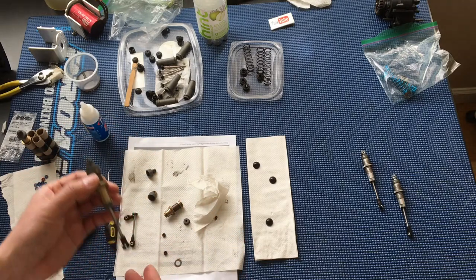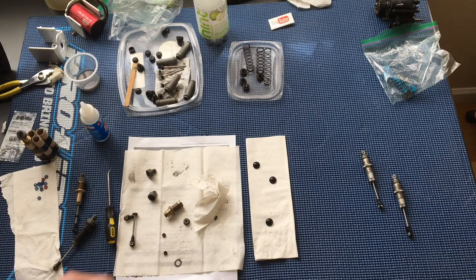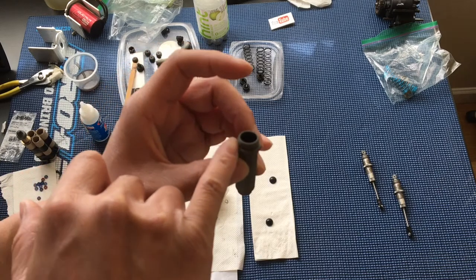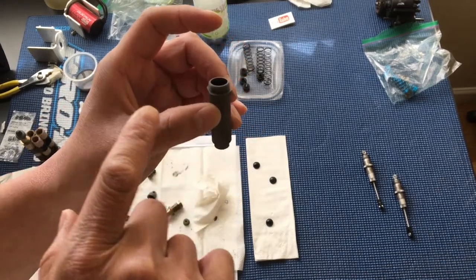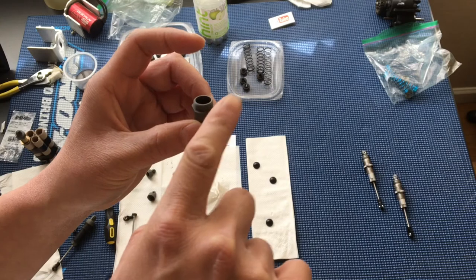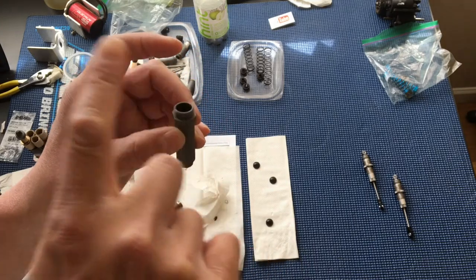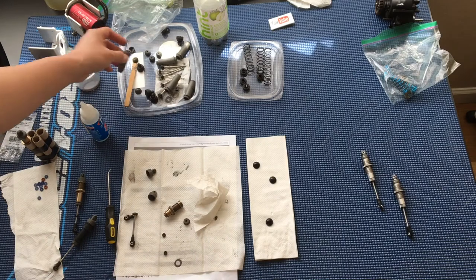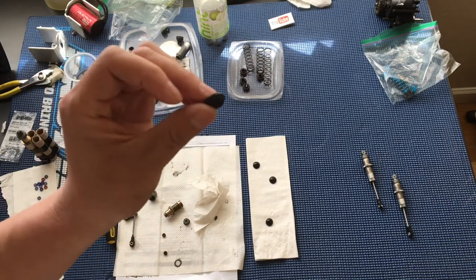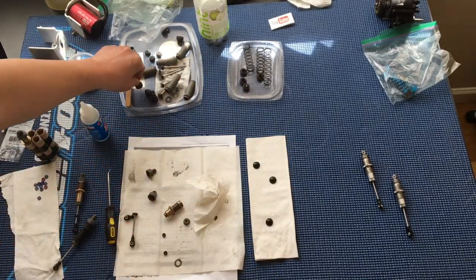We're used to dealing with Traxxas shocks here, given the number of Traxxas vehicles we've had — the Slash and whatnot. When you fill these Traxxas plastic body shocks, you fill it up to the point where you've got a meniscus — a slightly concave shape where the fluid sticks to the edge of the shock body and dips down in a little parabolic shape. That's to accommodate the rubber seal that goes into the shock cap.